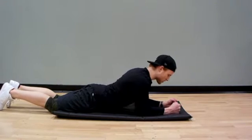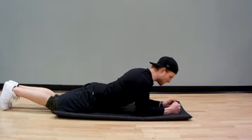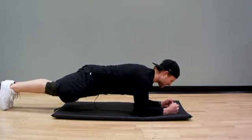So the cue sequence: fists, shoulders, feet, butt cheeks, legs, pop up, and toes and squeeze.